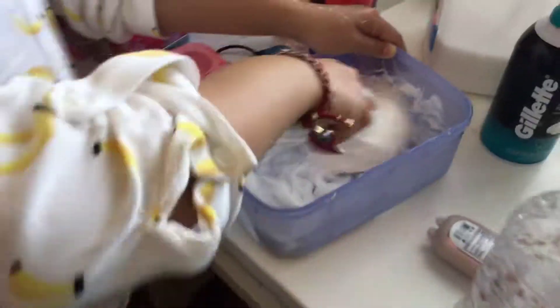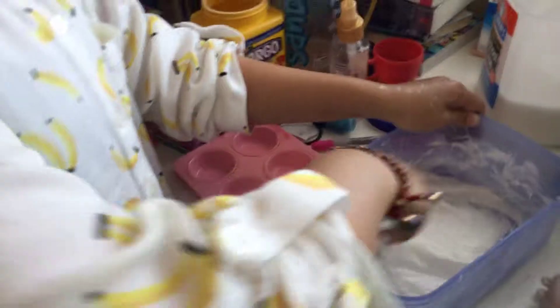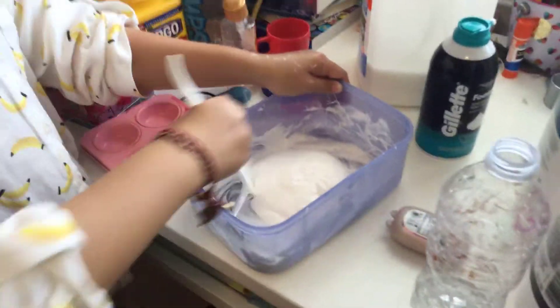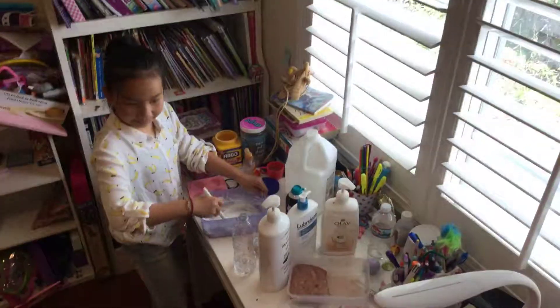Emily, don't eat the slime please. No, Emily! I'm Pug — I mean Puggy! How dare you call me Emily. I'm not Emily, I'm Pug. Puggy, do not go on the bed. We'll make this slime.